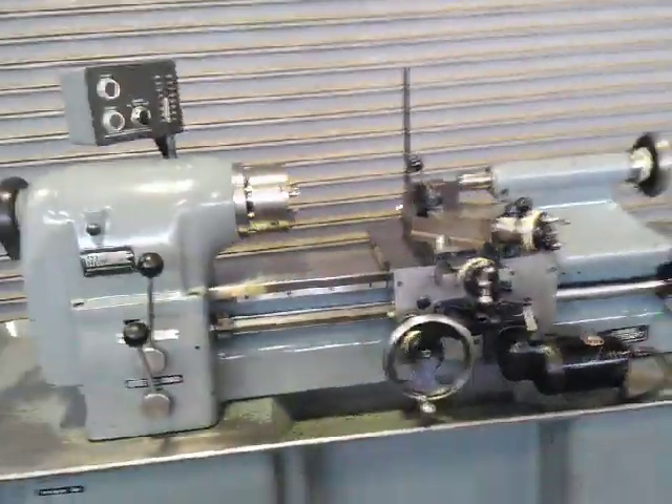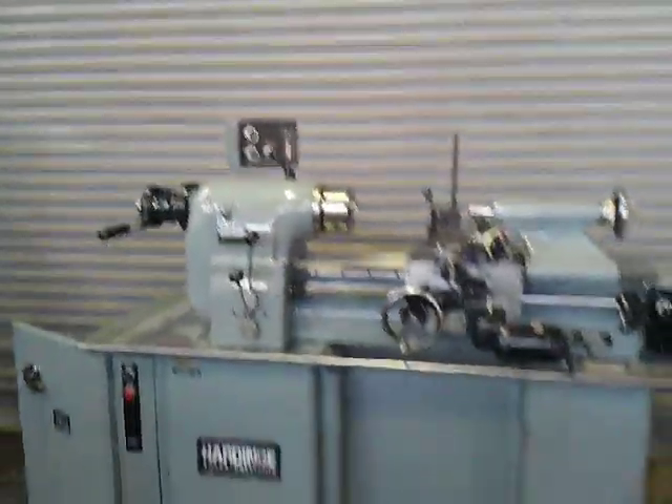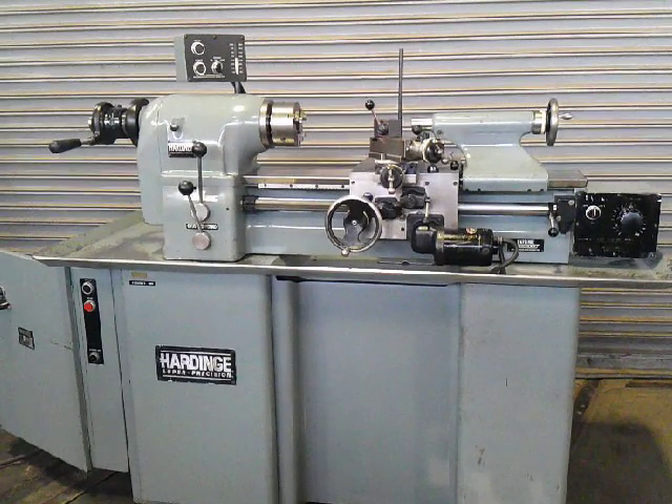Good tooling. There's a three and a four-jaw chuck, face plate, and drive plate.